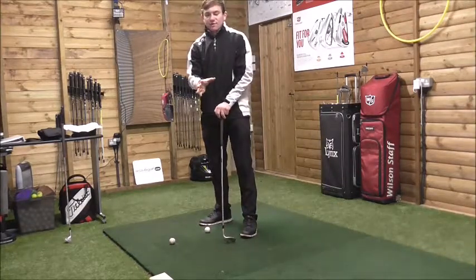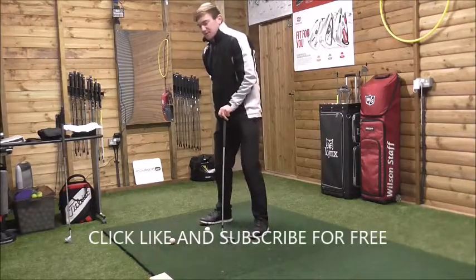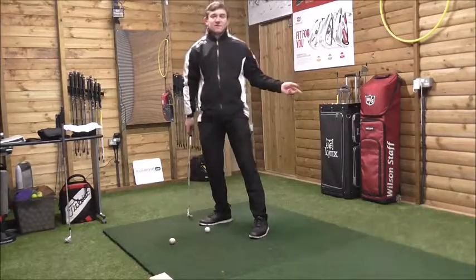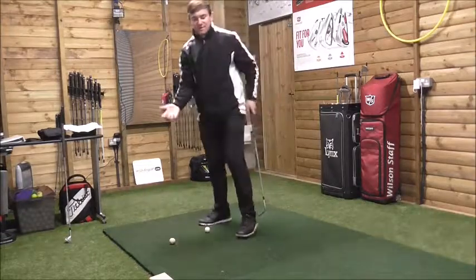There's a drill to work on to stop you lunging forward: feel like you're squatting into it, almost like your bum is suctioned against a chair. Then just try and feel like you're turning through the golf ball. If you've got any thoughts on that video, leave them below.